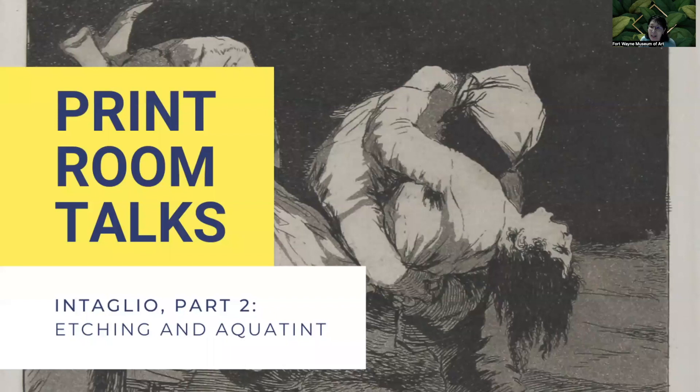Hello, I'm Sachi Inari Rizzo, Curator of Prints and Drawings at the Fort Wayne Museum of Art. Every other month, I offer a print talk in the Print and Drawing Study Center and offer it virtually. For this season of Print Room Talks, we've been going back to the basics of printmaking, exploring various printmaking processes together, learning technical terms, and hopefully fostering an appreciation and love of prints.